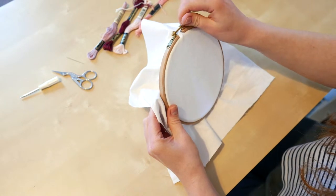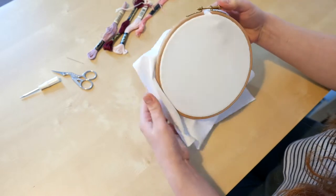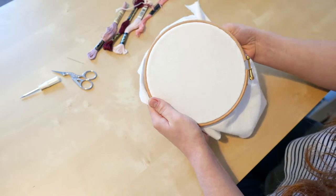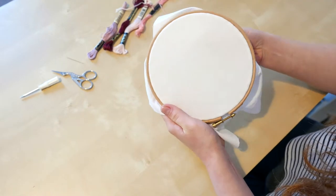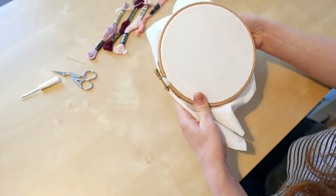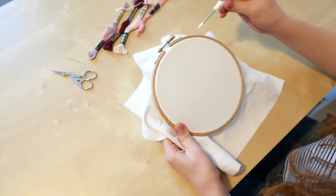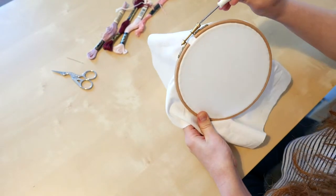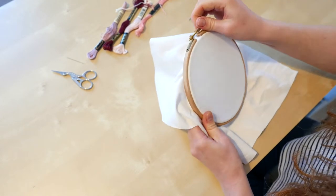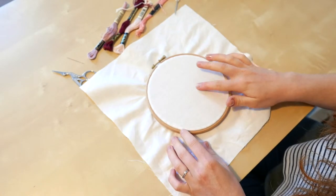To get this tension, gently pull around the edge of the fabric to flatten out any creases and wrinkles, then tighten the screw. This should hold it in place, and the cotton tape will do a good job of securing the fabric and not letting it slip. You want the fabric to sound like a drum head — that's the kind of tension you're going for. You can tighten the screw with a screwdriver if needed. Now you're ready to sew!